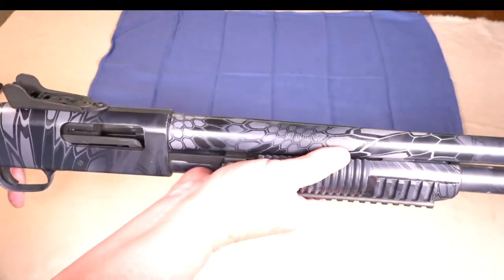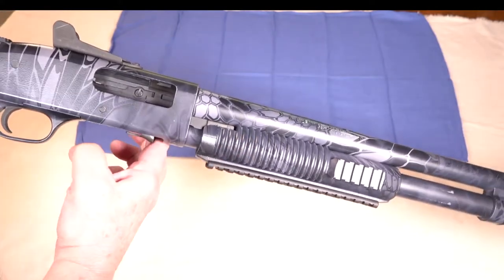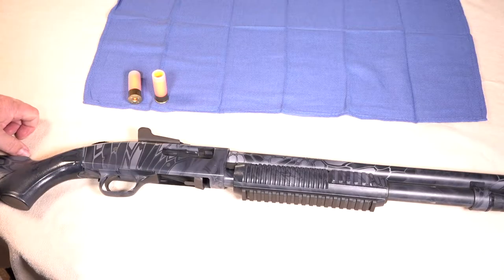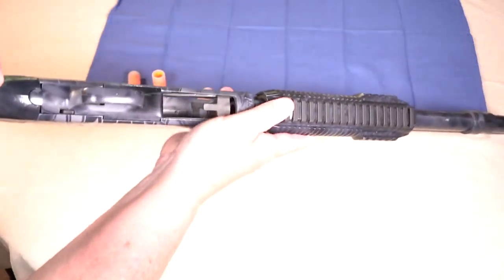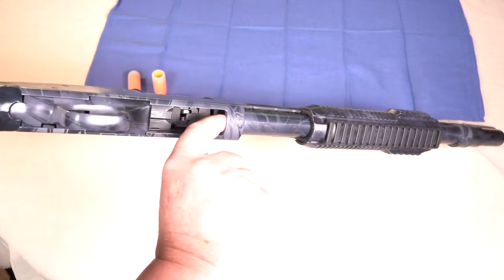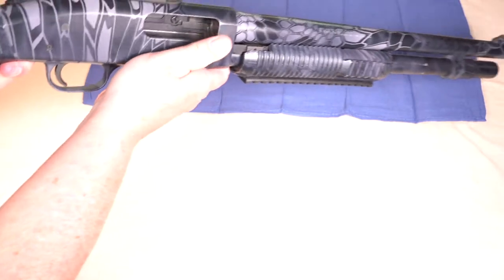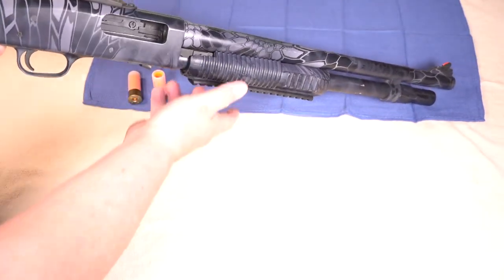Now you have reassembled your Mossberg shotgun. Let's talk about that function check I mentioned earlier. First thing you're going to want to do is check your magazine — make sure that it's empty, visually and physically. Then do the same for the chamber, visually and physically check that it's empty.